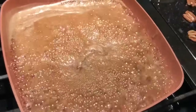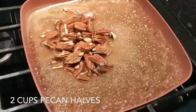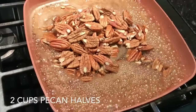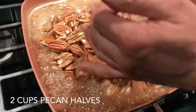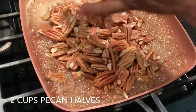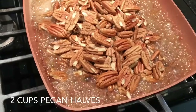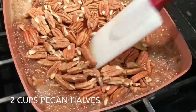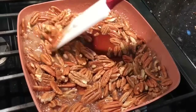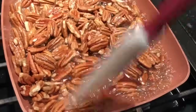All right, I'm gonna add some pecans. We just peeled these pecans from the trees out back — last one. Now this is gonna cook up these pecans, make them super yummy, coat them all, and we're gonna be giving them a little turn.